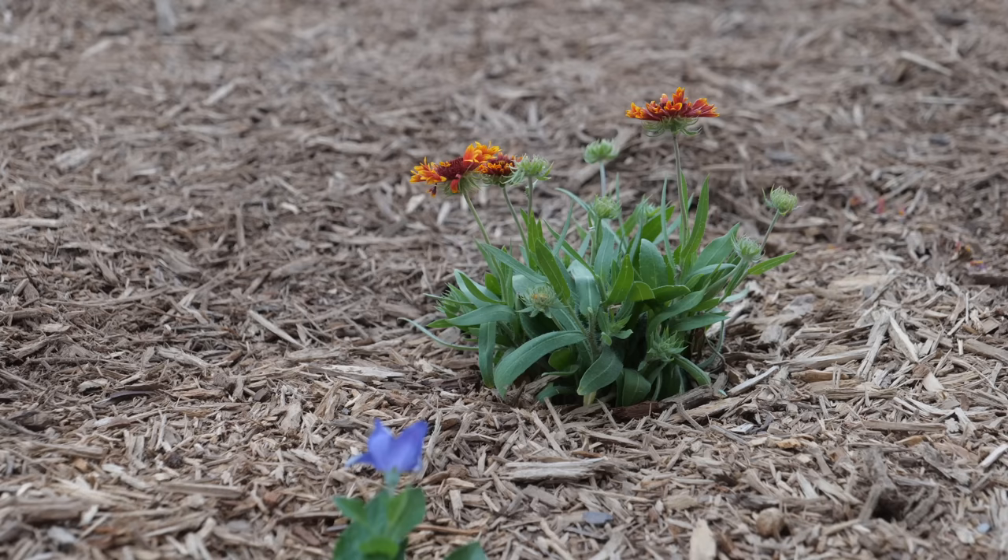This is a south-facing landscape with all-day sun from the morning all the way to the evening, so we needed to pick some things that were going to be resilient with that. We also wanted to pick some things that were going to attract bees and butterflies and things like that.